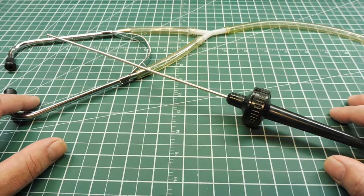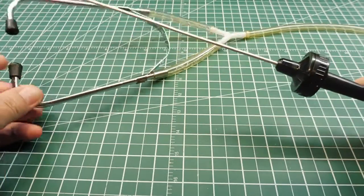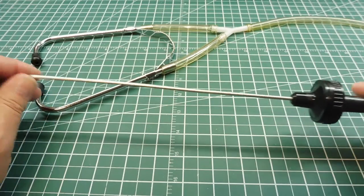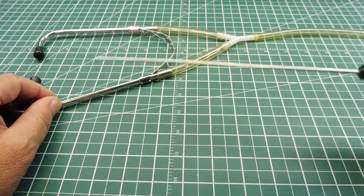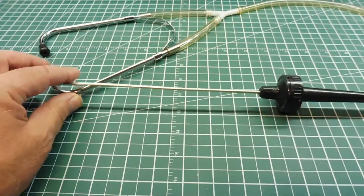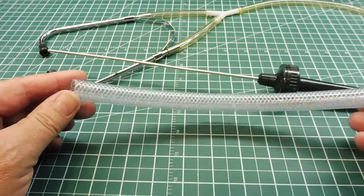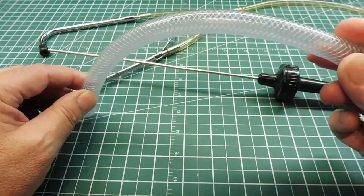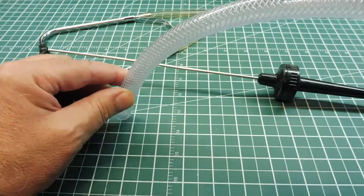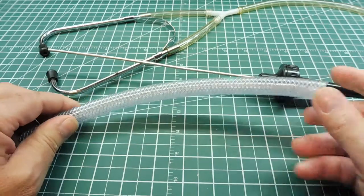Some of the techniques used to find the problem could be something like a stethoscope, where you could probe certain areas where you suspect the noise is coming from. Or something as simple as a rubber hose, about three or four feet long, where you could scan around areas where you think the noise is coming from — put it up to your ear and hear the vibration.